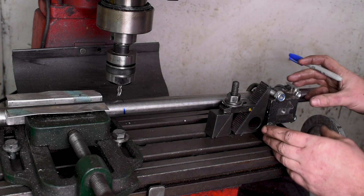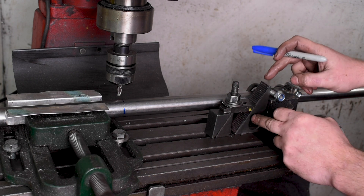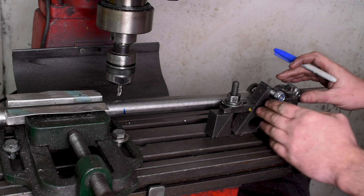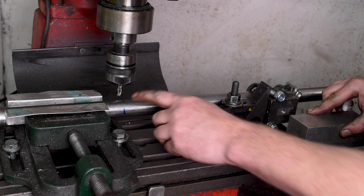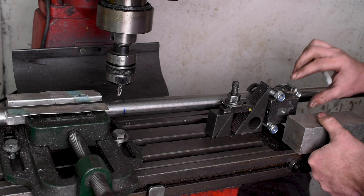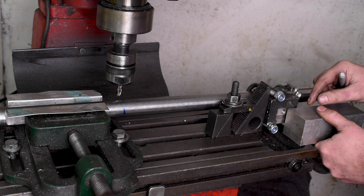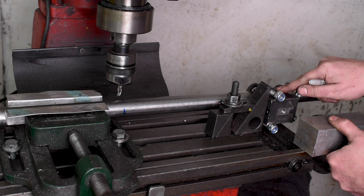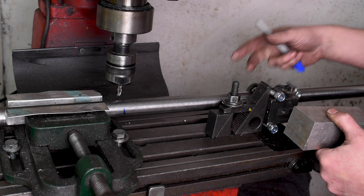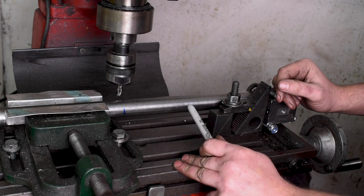I have a block clamped to the bar and a toe clamp clamping another block to the vise, giving me a lateral stop. This block also serves a second purpose: when I have this flat milled, I'll loosen the vise and turn the bar through 90 degrees. I'll know it has turned exactly 90 degrees when the face of this aluminium stock lines up with the other face of the block, giving me a reliable way to get the bar turned perfectly through 90 degrees before boring the holes.